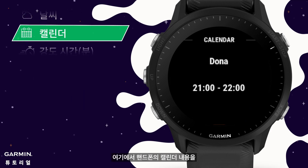Calendar: the content of your calendar on your phone is displayed simultaneously, showing up to today and tomorrow's schedule.